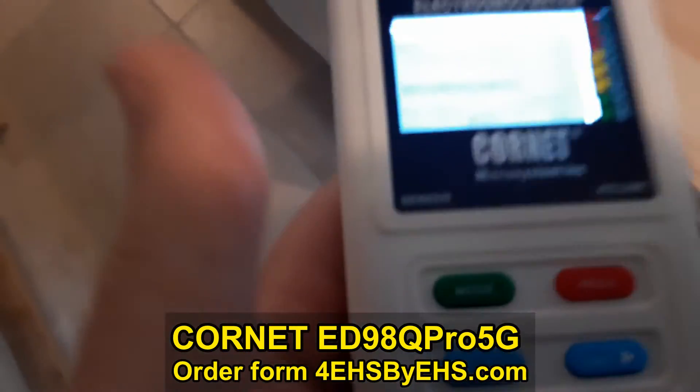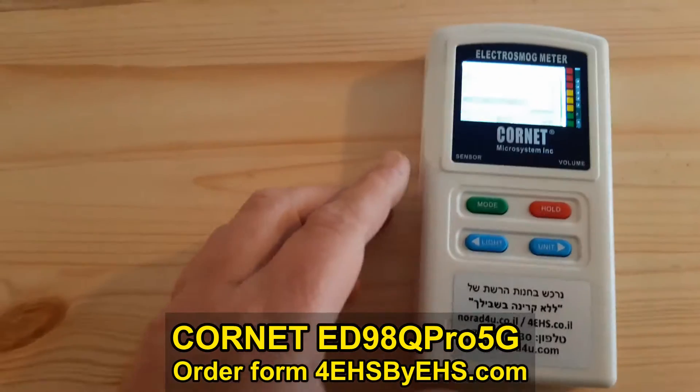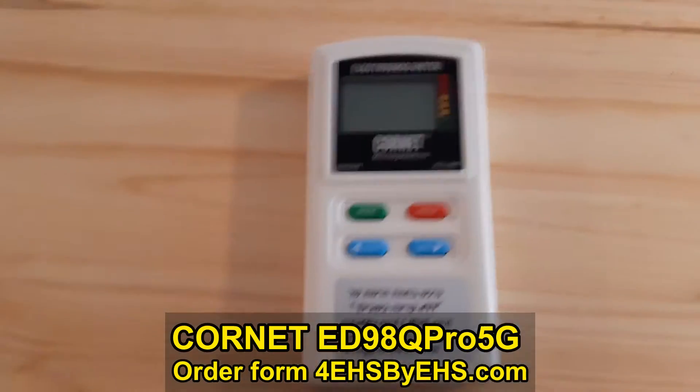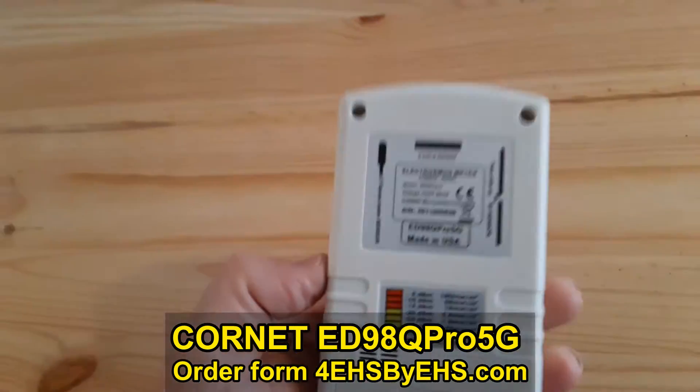It's a nice feature. You can know if your LED lights are flickering, you can measure the PC screen, laptop screen and see if it flickers — a very nice bonus feature.